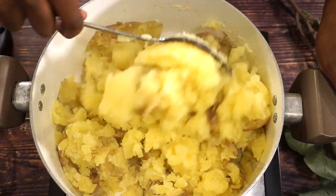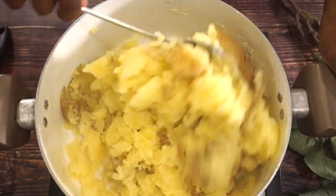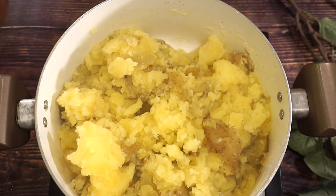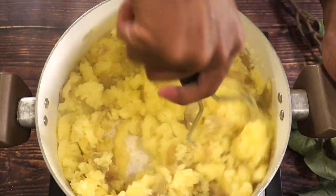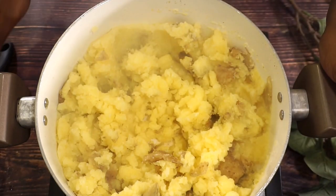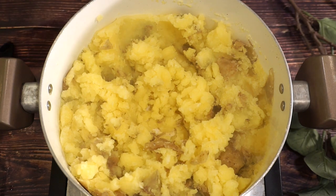So it's really a preference when you are making potatoes, how mashed you like them. You can do them really smooth and continue to mash until they become nice and smooth. Or if you like a consistency where you can still have little clumps, you can leave them just like that. They are going to become creamy once we add in the half and half.